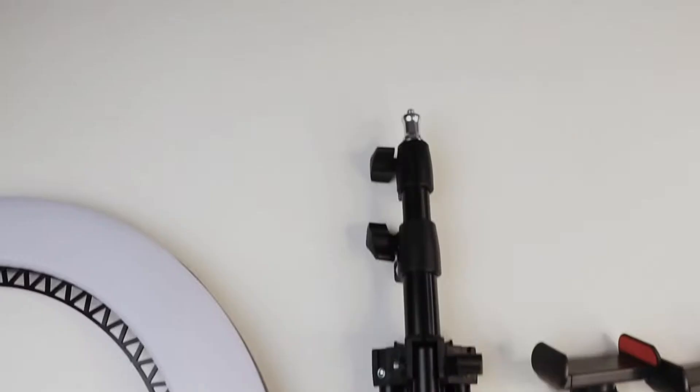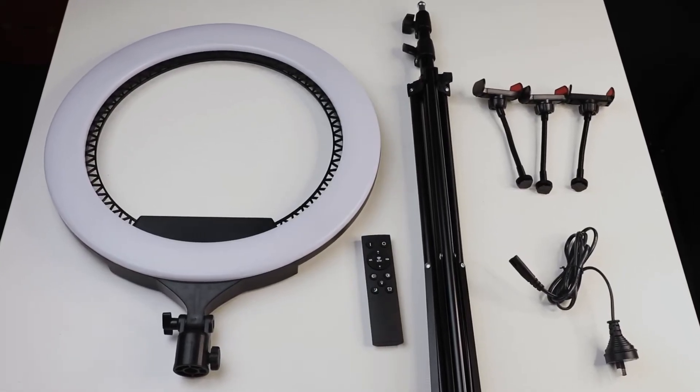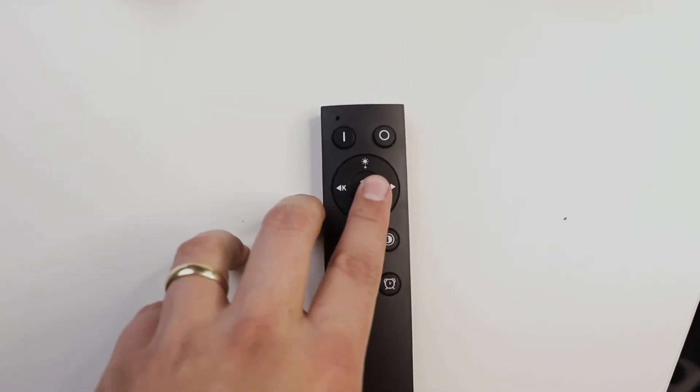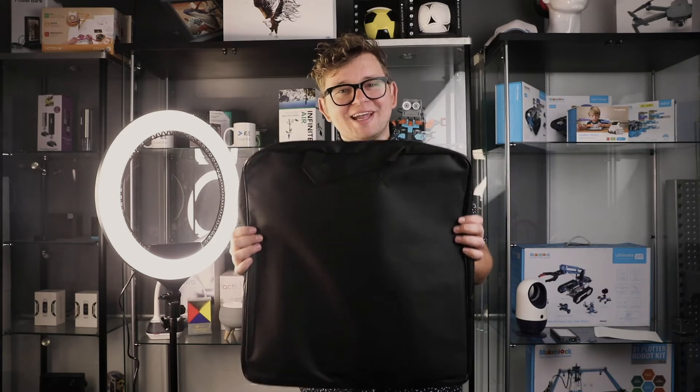This kit comes with everything you need to get started and to take your videos to the next level. It includes the 19-inch ring light itself, the extendable 210cm tripod, three phone holders so you can get that perfect angle, the power cable, a Bluetooth remote that makes controlling the light quick and easy, and everything fits into this easy to transport carry case.